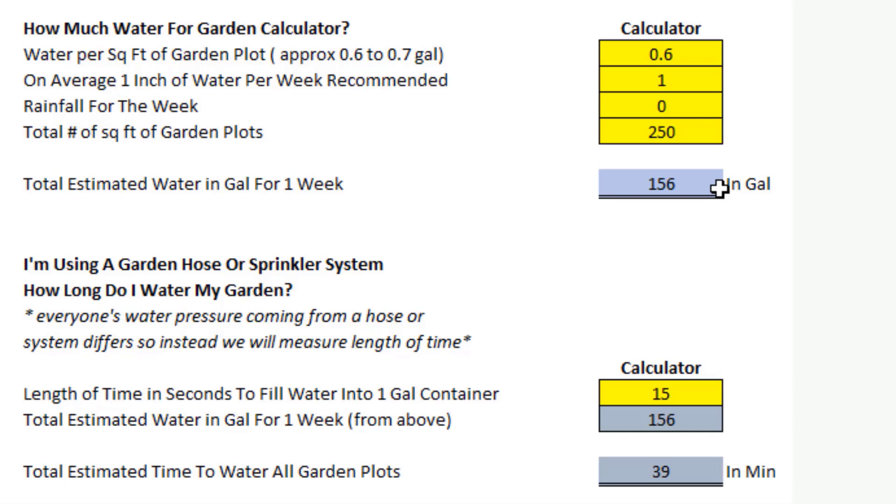If you're not good with spreadsheets, you'll still be able to make sense of this. If you are inclined with spreadsheets, I'm going to include a link to this calculator in the video description, so be sure to click on that. What I want to do first is walk through the titles. As you can see: 'How Much Water for Garden Calculator.' And then later I'm going to talk about using a garden hose or sprinkler system — how long do I actually water my garden? This is pretty basic math really.